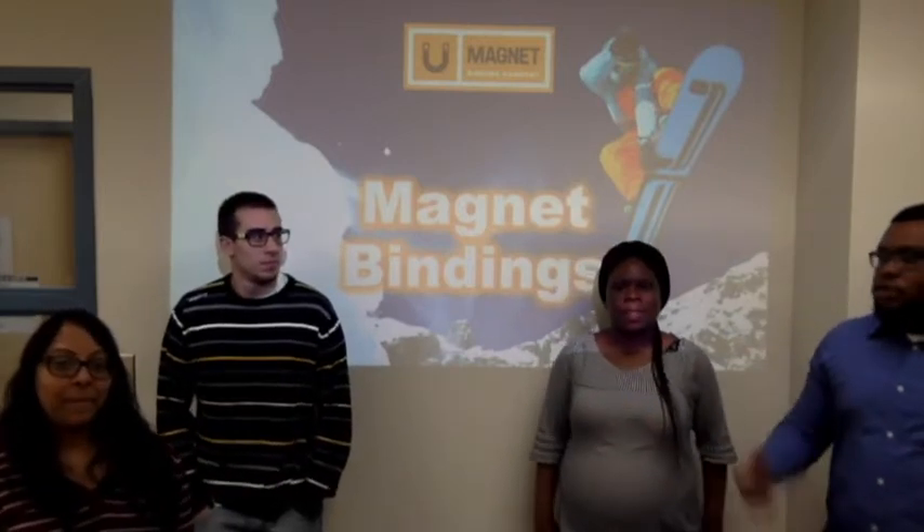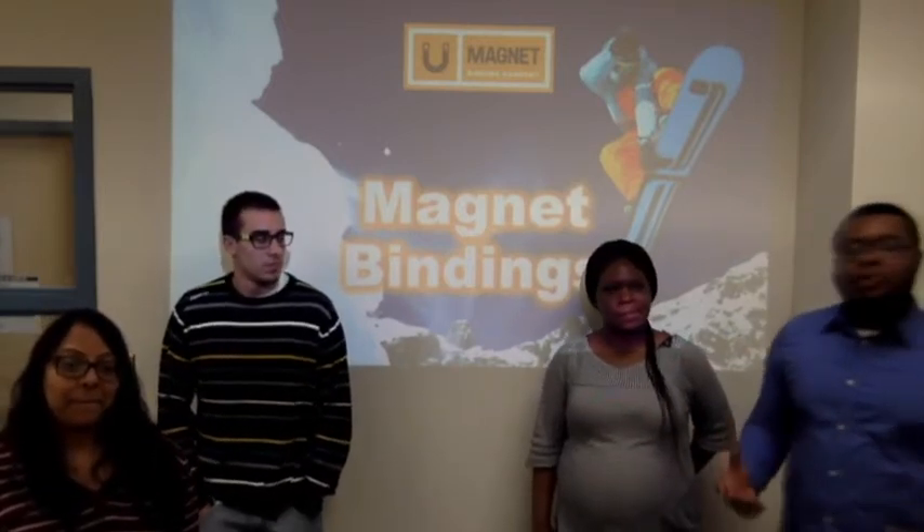So basically we came up with this idea because we like snowboarding. We have come to realize that people find it difficult to put on their snowboarding shoes.